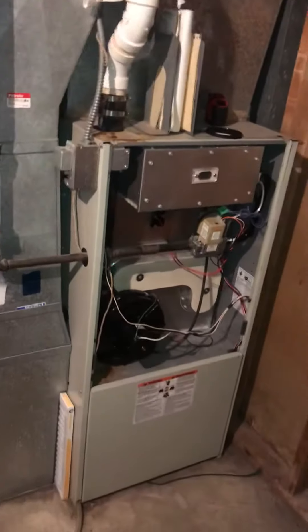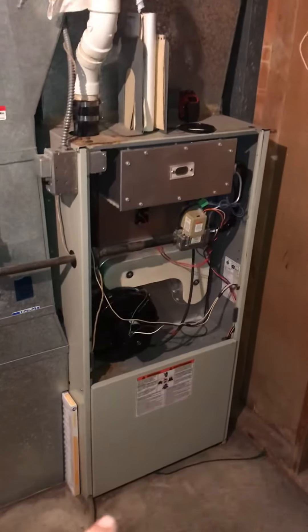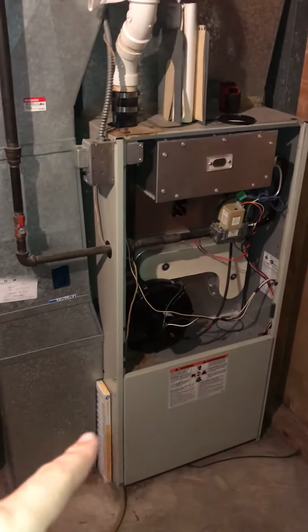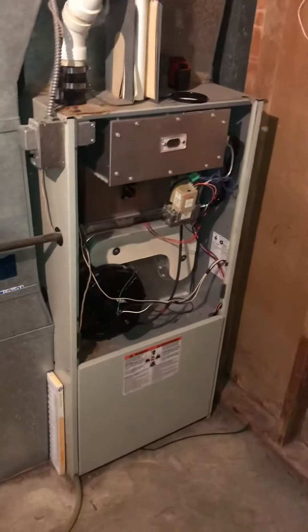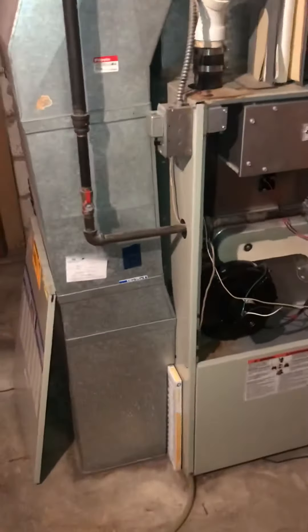This is the current existing furnace for the Jackmans. From the bottom all the way to the top, it's about 48 inches. The width on this one is about 23 and 3 quarters. The newer furnace is going to be quite a bit smaller than this one.